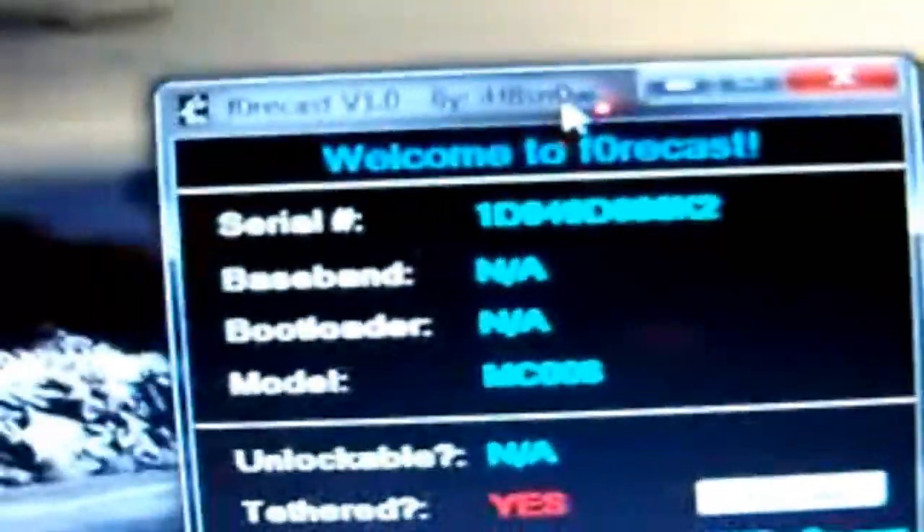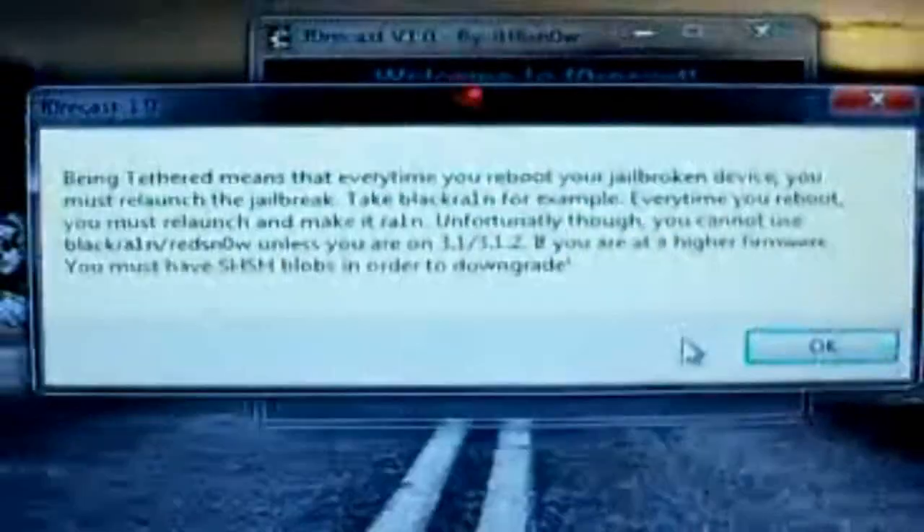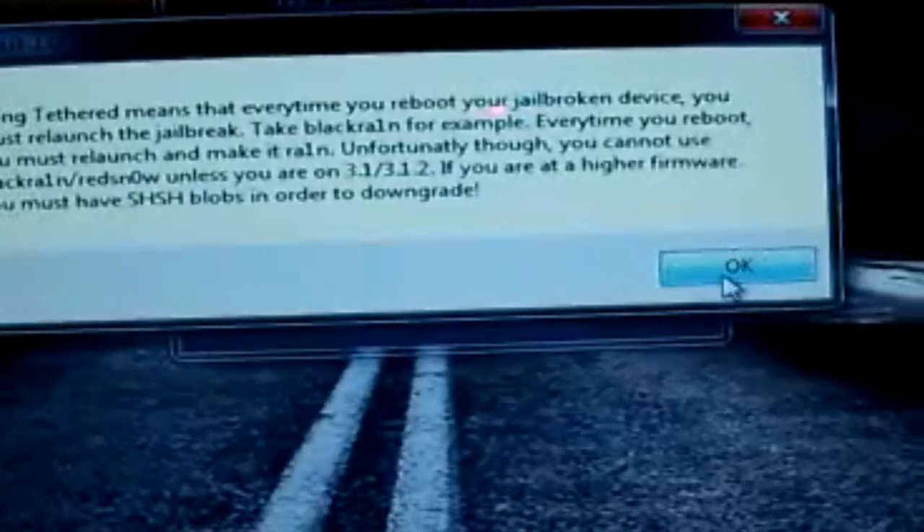And now, as you guys can see, my iPod Touch was plugged in and it brought up all the information. Serial number — I don't really care if y'all see that. Serial number, model MC00A, unlockable — of course not. And tethered — yes. If you don't know what tethered means, you can click this little bitty box right here that says 'Is this bad?' and it will bring up all the information about what a tethered jailbreak actually means. Then press OK.